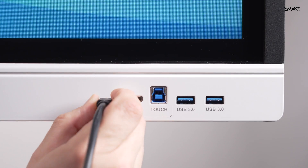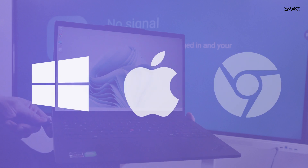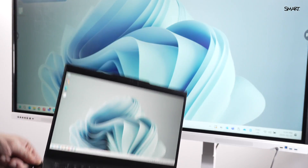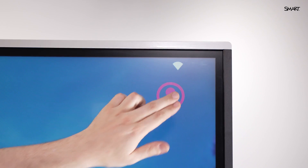It works right out of the box with all your tech — Windows, Mac, Chrome, you name it. No special software, no steep learning curve. Just walk up, log in, and get started.